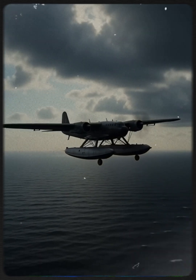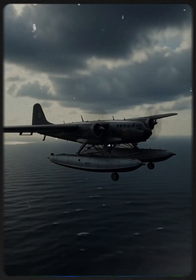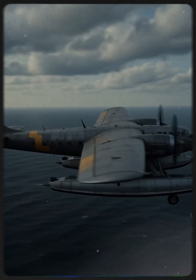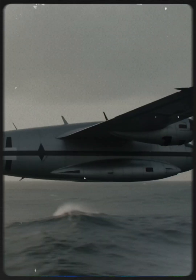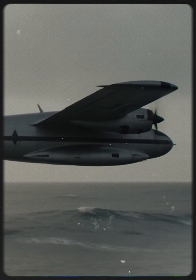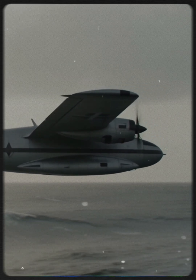During World War II, Nazi Germany built an aircraft so unusual that it blurred the line between airplane and ship. The Blohm and Voss BV-138 was a seaplane designed to patrol vast oceans and even refuel from submarines. Designed for long-range maritime patrol, with its distinctive twin boom tail and central cockpit pod, it looked strange, but every detail served endurance and stability over rough seas.